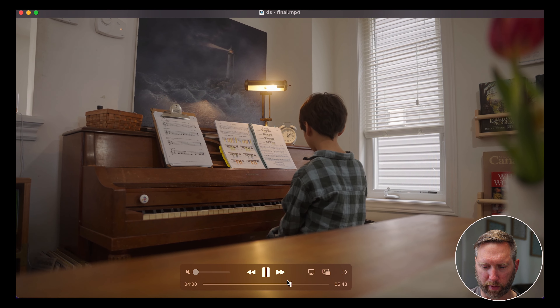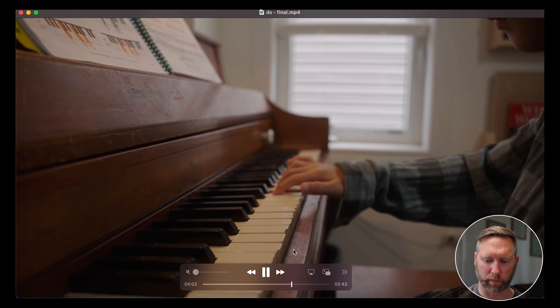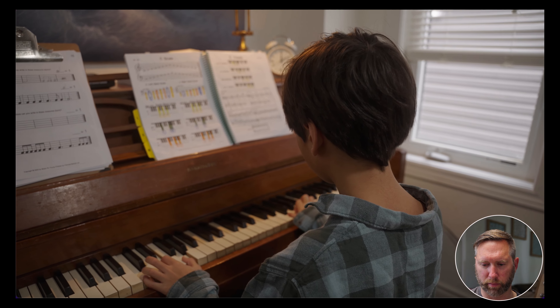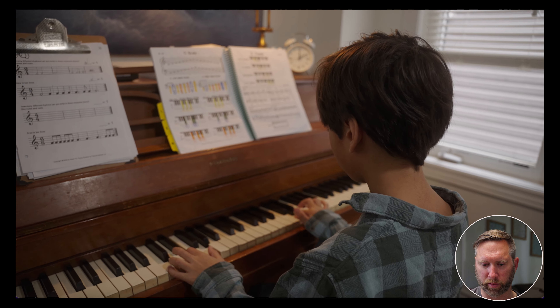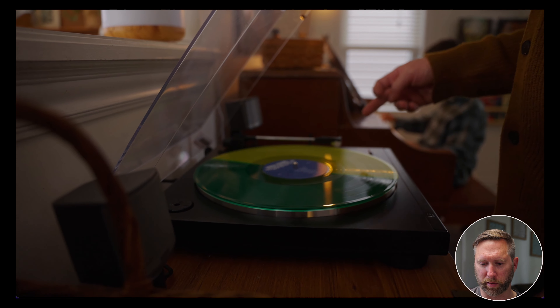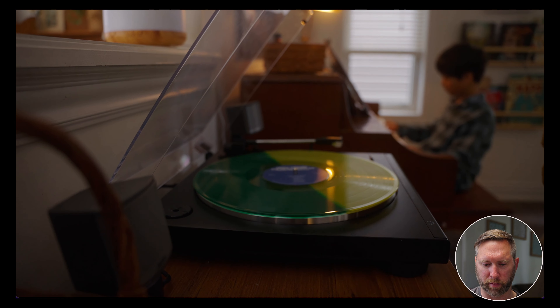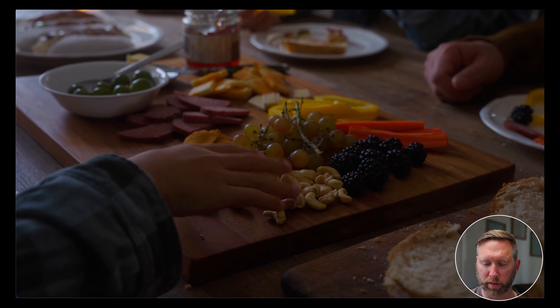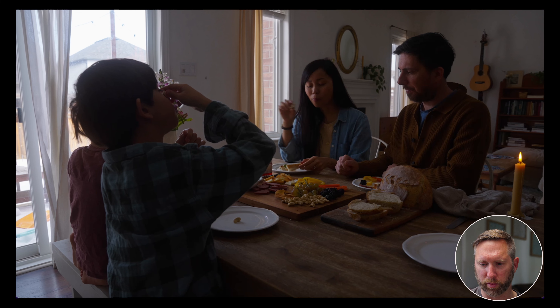That was a fun shoot. Then here we have David at home. He's a family man — he has kids, a wife, he homeschools his kids and he's pretty proud of that. So we wanted to showcase that he's just like us, he's got family and people he cares about. We got some footage of him at home with his kids and his family, because that's important to him.